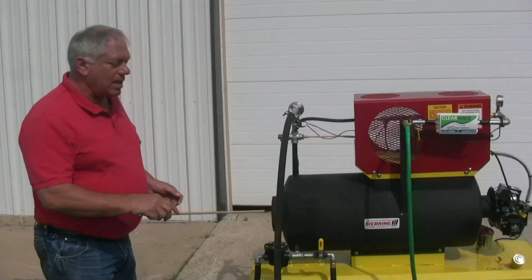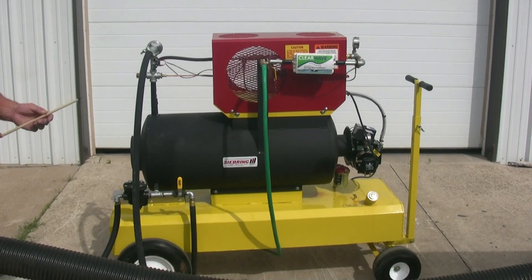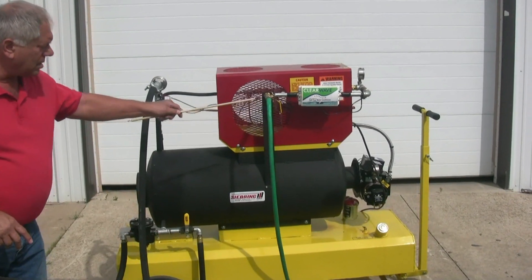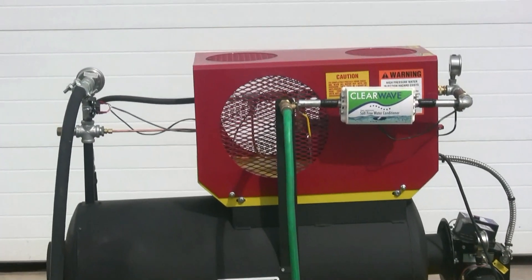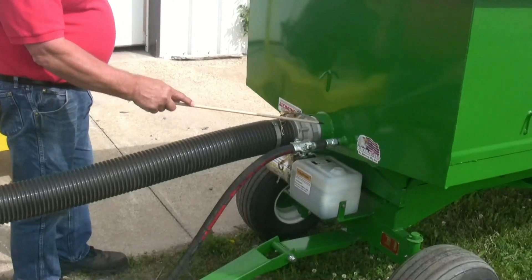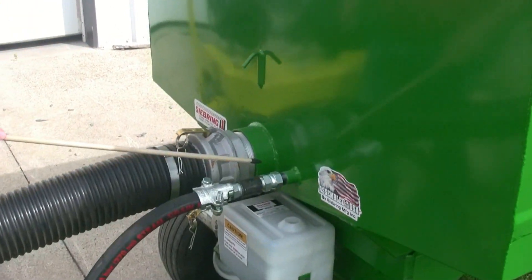To begin, we have the SG-15 steam generator, which you can see details on in another video. We have the water coming in, it goes through the machine, the steam comes out, and it will travel through to the wagon through an orifice that maintains the steam pressure until it gets to the cart.